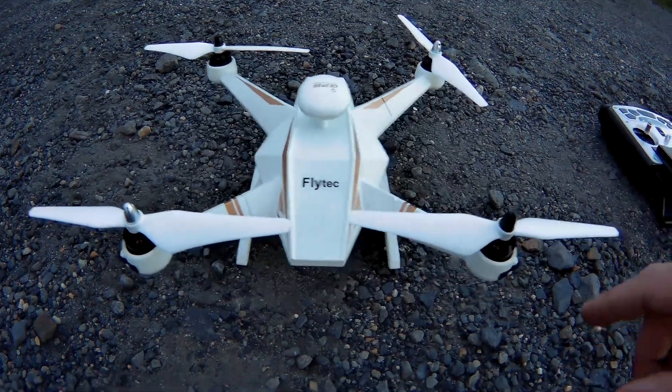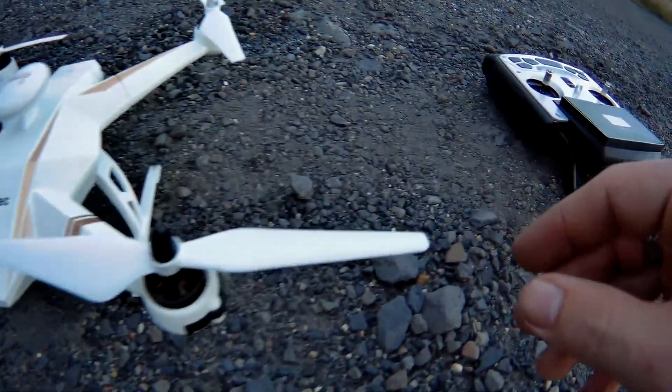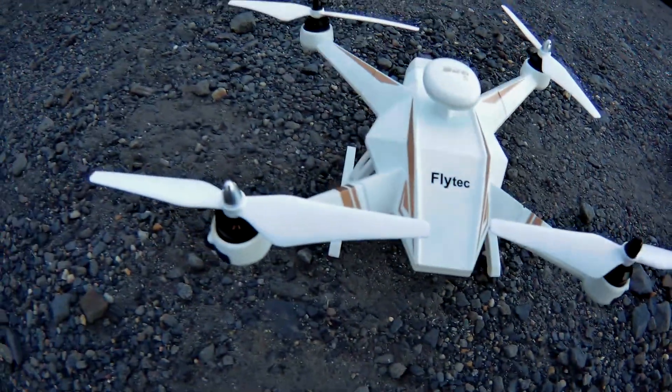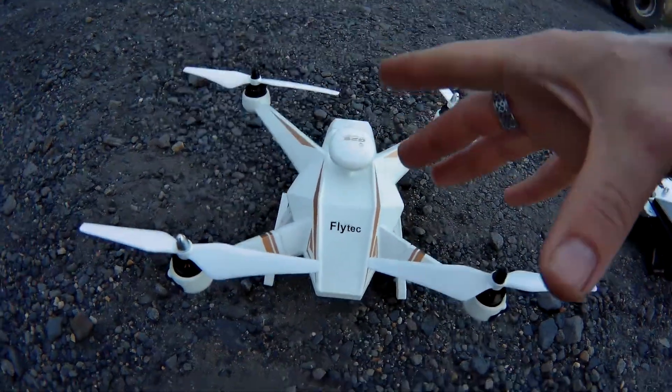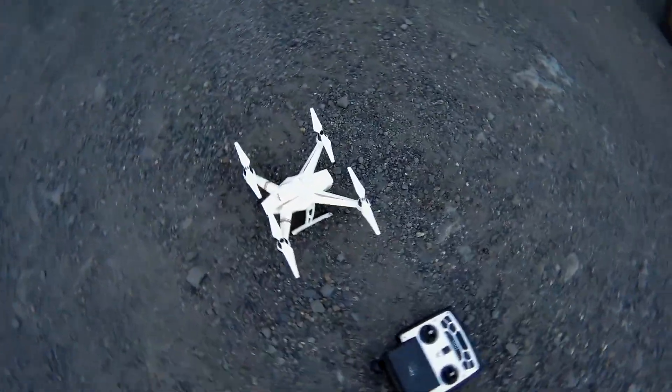We kind of did front flips and back flips. This was the only blade I did not change because there's just a slight ding, but the other ones were pretty chopped up. So let's hope this works right and hopefully we can get on with our review here.